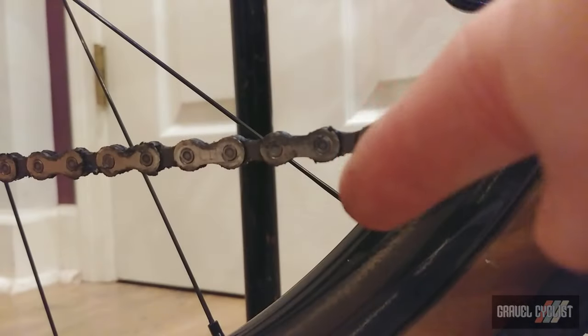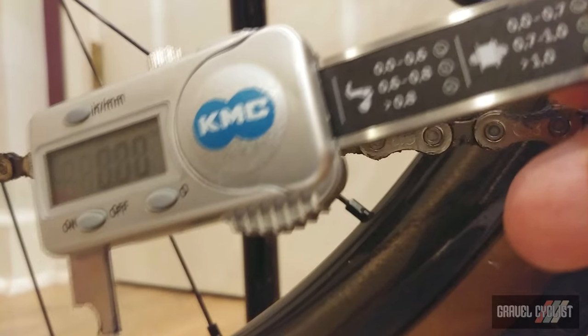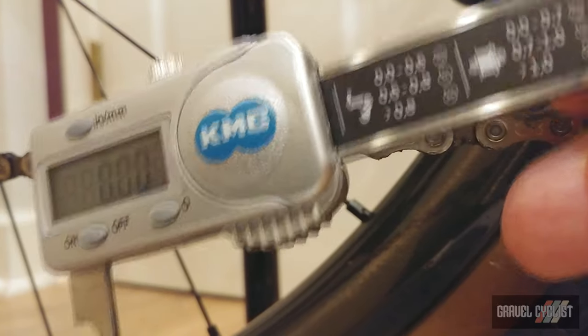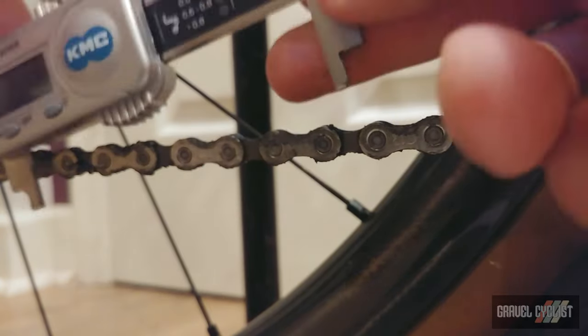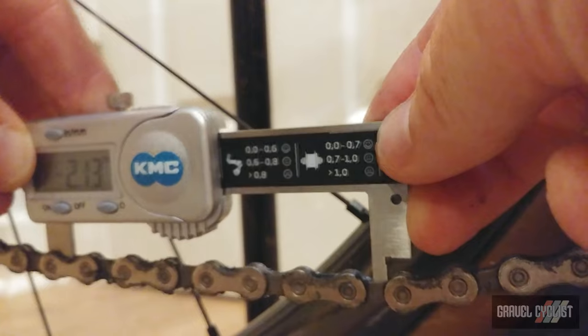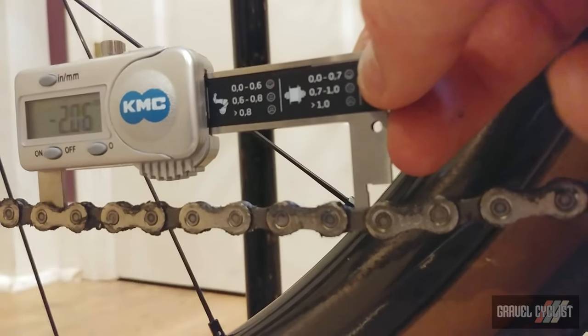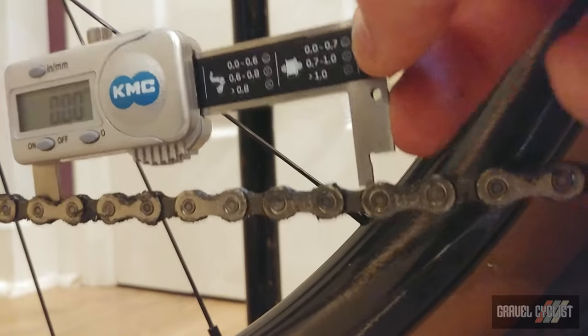This is a Campy eCAR 13-speed chain. This device is meant to not work with this particular chain — we're going to confirm that. So let's try it out. It's not fitting in there. So that is 100% correct. The KMC Digital Chain tool does not work with 13 speed.